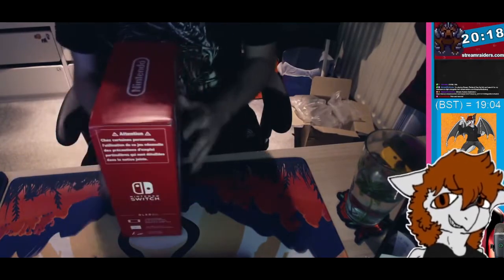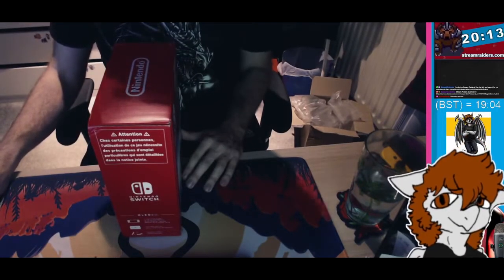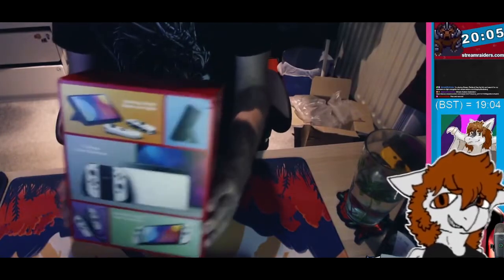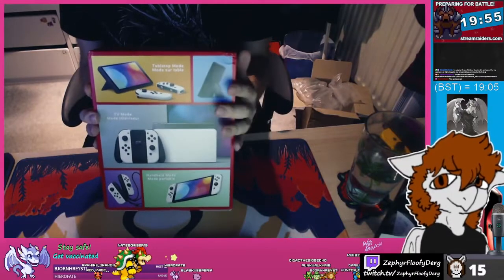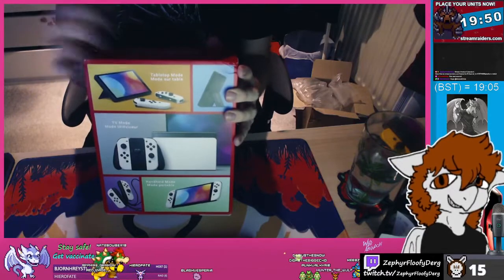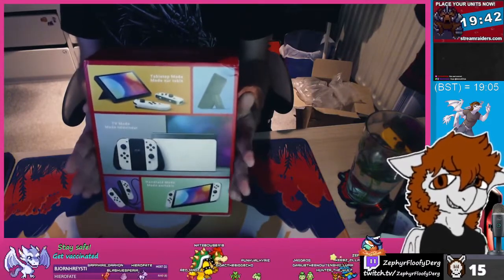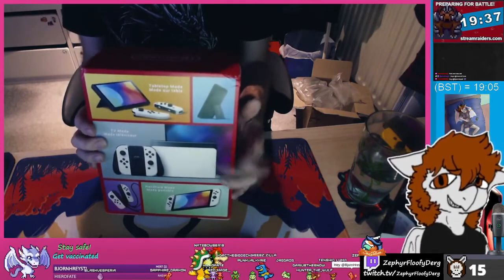The good thing about the Switch is that you can use it in multiple different ways. There's tabletop mode — when you want to play on a table, the new kickstand makes that a lot easier. And then there's TV mode, which is how most people will play, especially for streaming, in which case you'll be using the brand new dock.